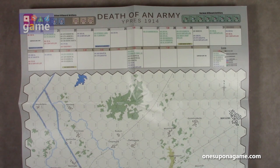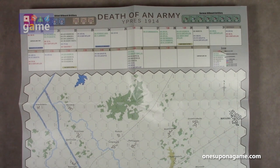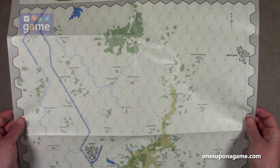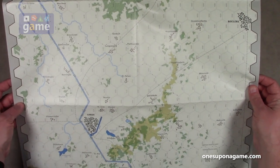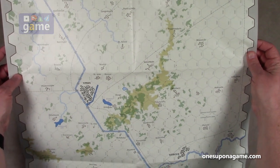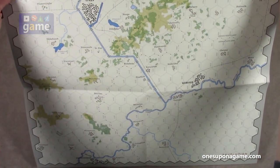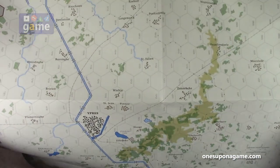The hexes are pretty large for the counters, so it looks like it's going to be easy to manage without counters bumping into each other. This is the Ypres region — hopefully I'm saying that correctly. Pretty nice.